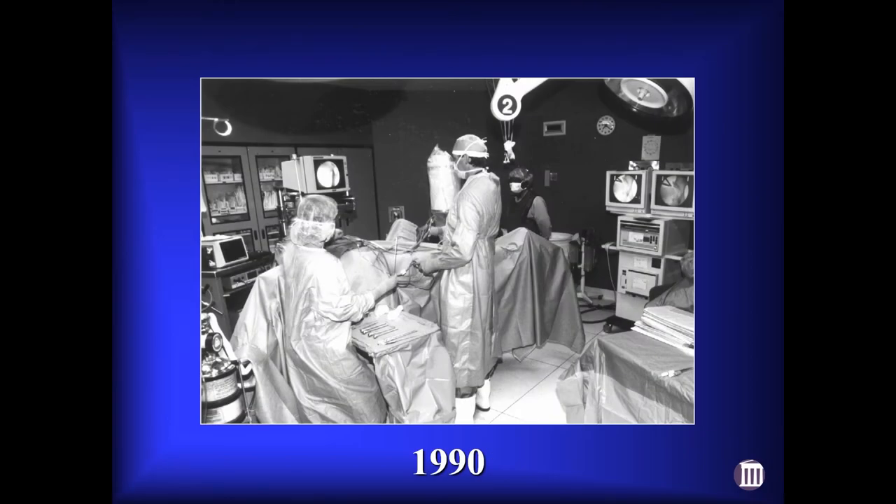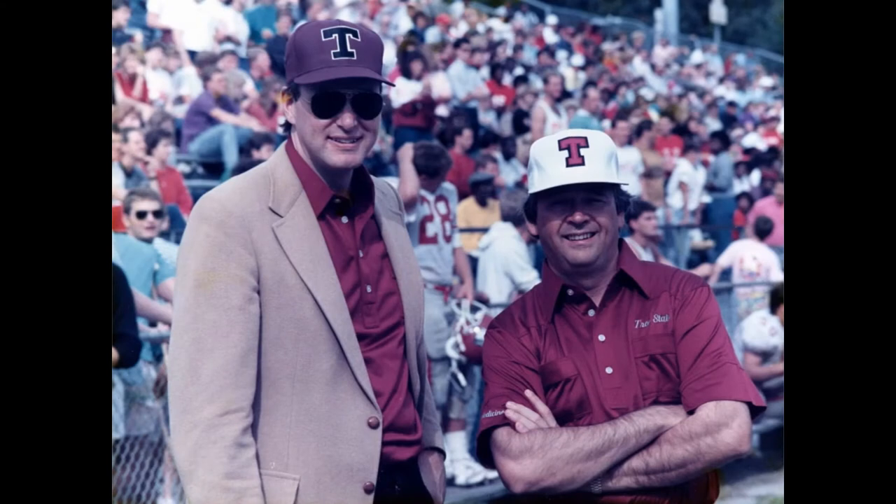We performed our first hip scope here in Nashville in 1990. To back up for a second, Dr. Andrews didn't teach me how to do hip arthroscopy, but he certainly provided me with the skill set that allowed me to connect the dots to figure out how to put this together.